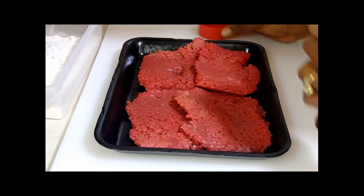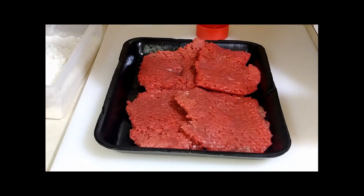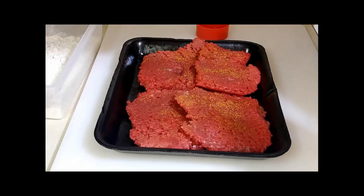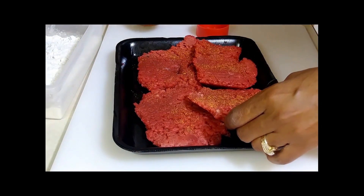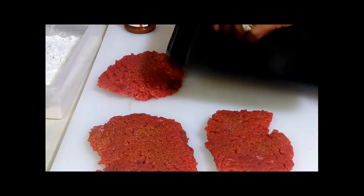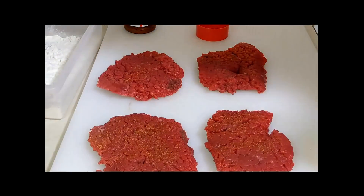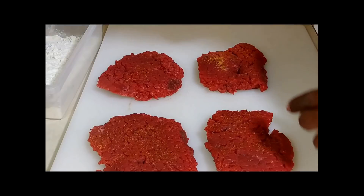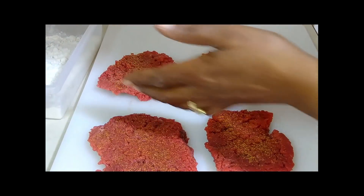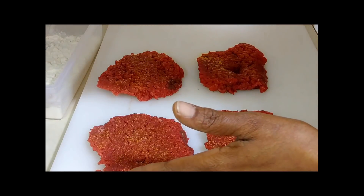I'm not measuring my seasonings, y'all — you're going to have to learn how to eyeball it. So we're just going to sprinkle some of this Lawry's seasoned salt on here. I don't use a lot of it because you know how I am with the salt. Let me put these out so I can show you guys a little bit better. Sprinkle some of this seasoned salt on these cube steaks — I hope everybody is doing awesome today. I just sprinkle just a little bit on them.